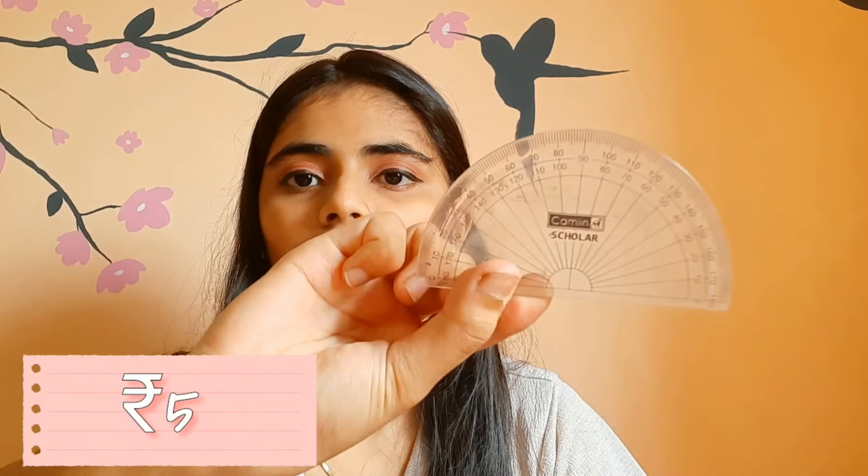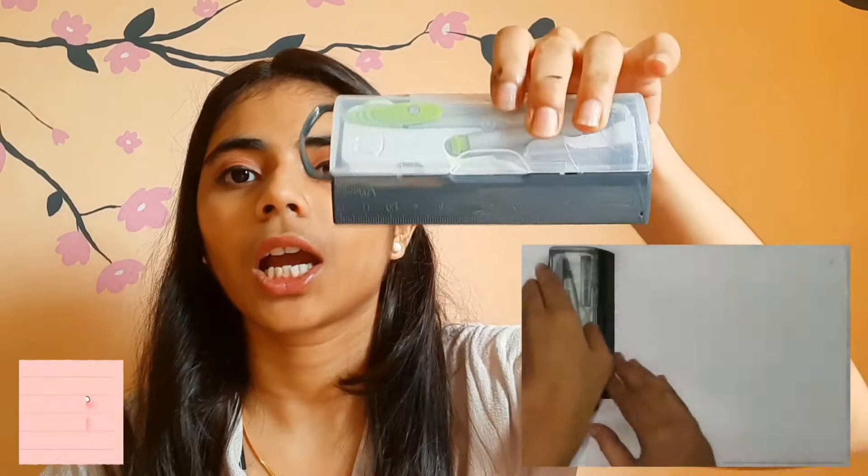And then I have my protractor, which I use to draw those grids. Then I have my compass.